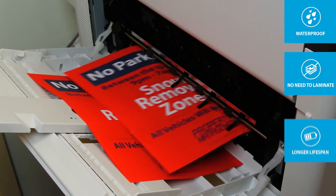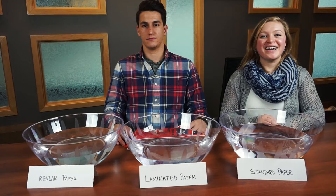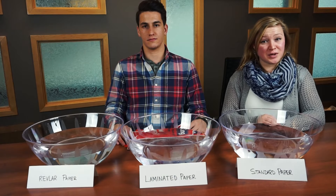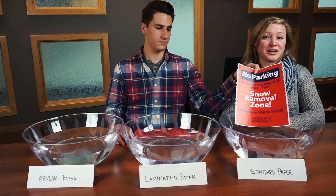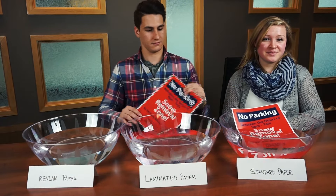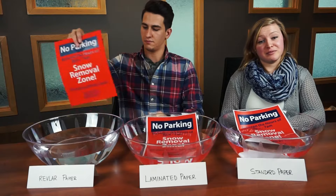Your piece will also have a longer lifespan and it's less expensive over time. Hi, we're here to show you how these three pieces hold up after being submerged in water for an hour. Here we have a standard piece of paper, a laminated piece of standard paper, and Revlar waterproof paper.